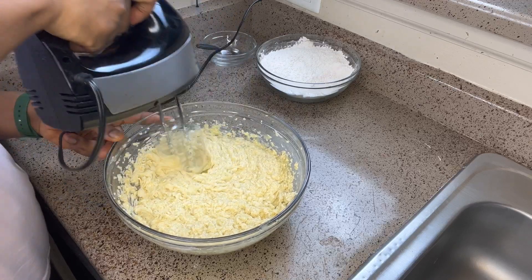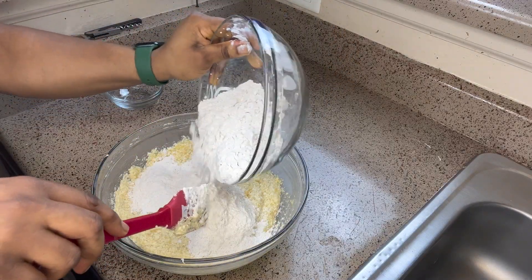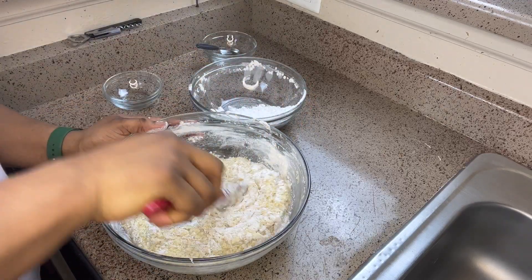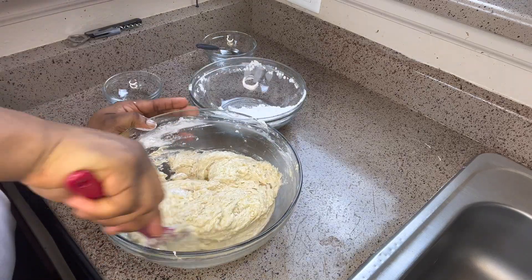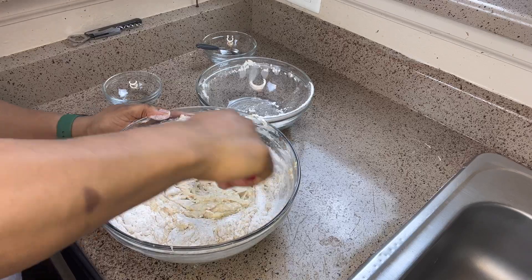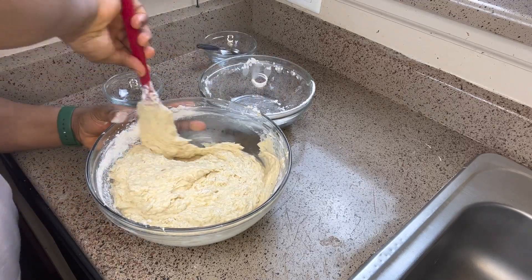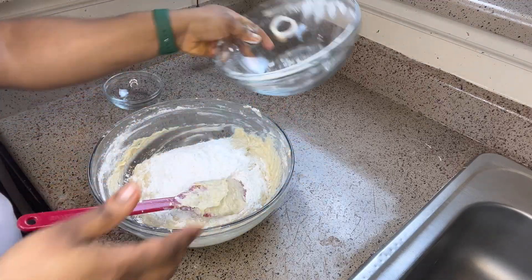Mix everything together making sure it is well combined — you want every area to taste the same. Now we are adding the dry ingredients gradually — do not add everything at once. I apologize if you can hear my baby in the background; he did not go to school today. I decided to switch to a spatula because I really want to get the feel of it and I do not want to overwork the batter.